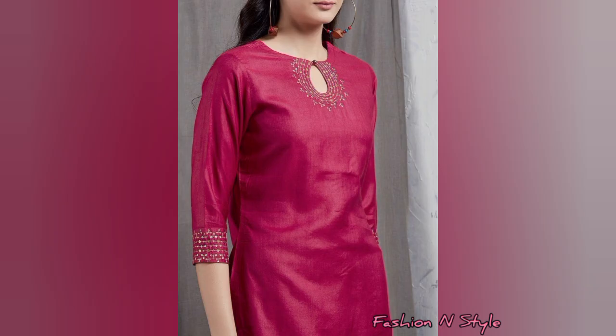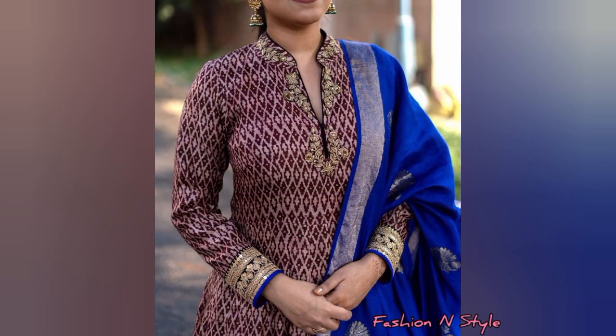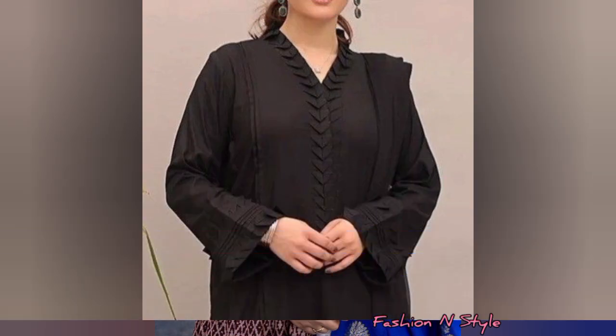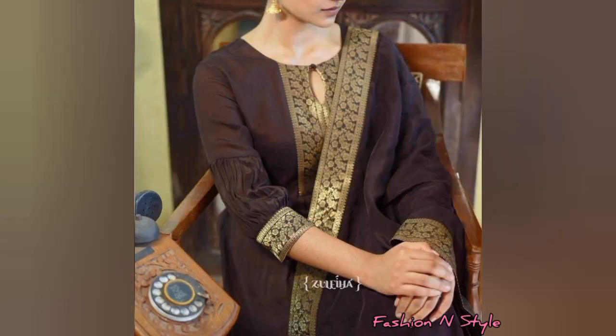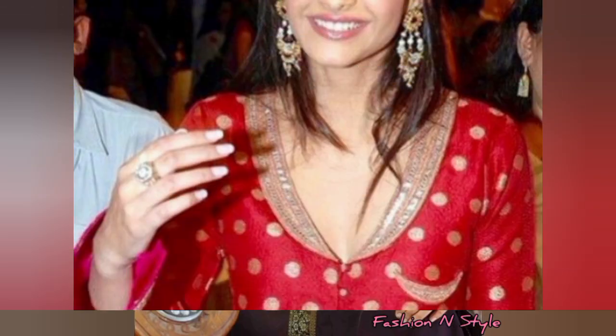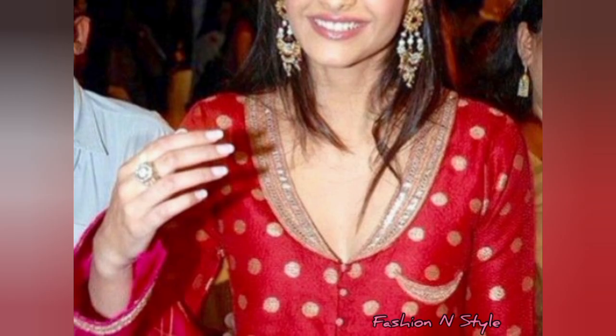If you have a heavy party wear or wedding suit, you will find it very attractive. You can cut work like this, and you can update the multi design or button design. You can see the many designs that you can do.